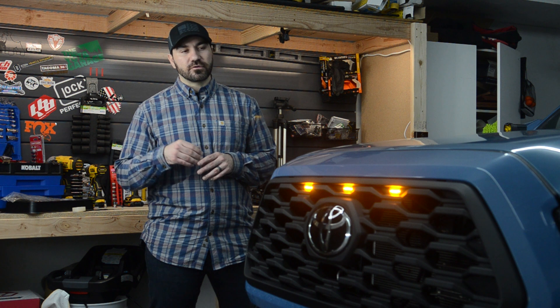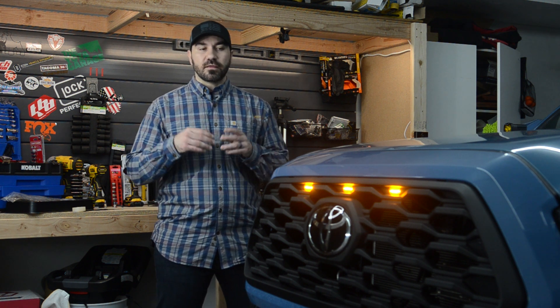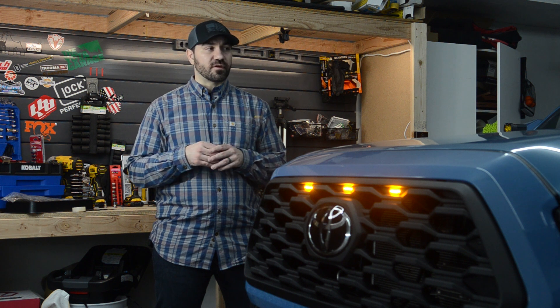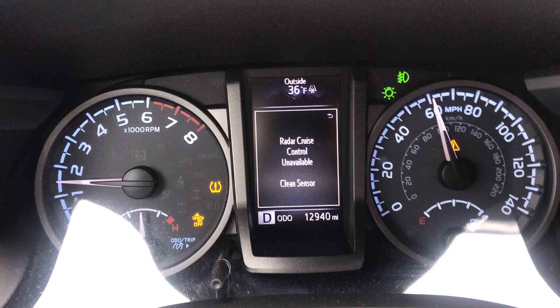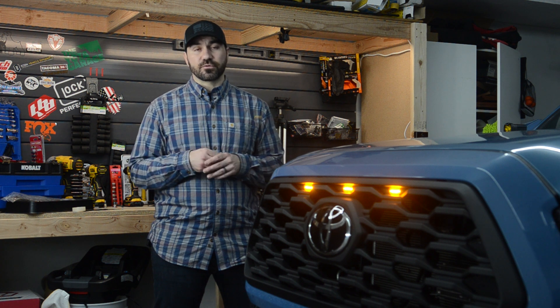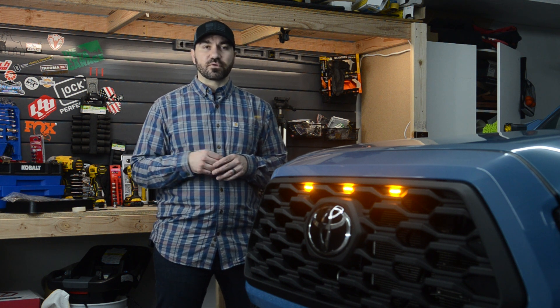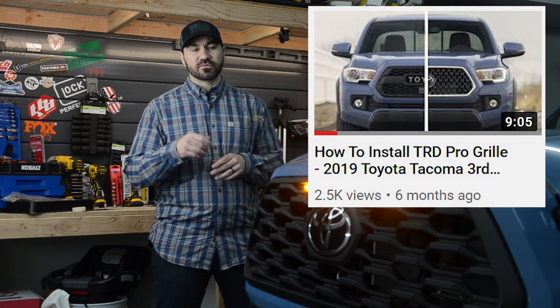Now in this video I'm not going to be doing a full in-depth install video. Rather this will be a review on this grille and more importantly addressing an issue that I've read about online a lot — essentially a lot of people are having issues with their TSS sensor once they install this grille. Now if you guys are looking for a video on how to install a grille on the 2019, or I should say third gen Tacomas, you can see my previous video I did on the TRD pro style grille. It's the same exact process with this one.